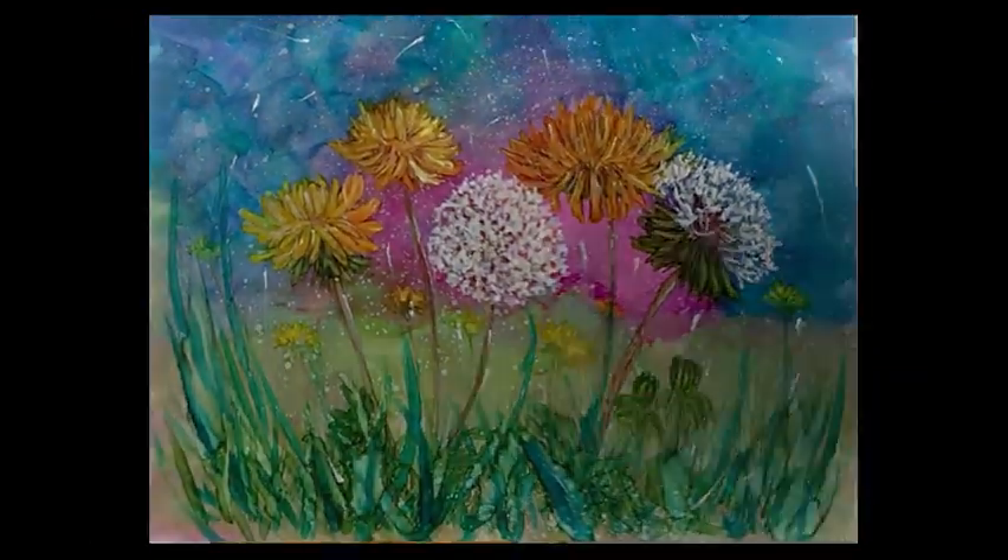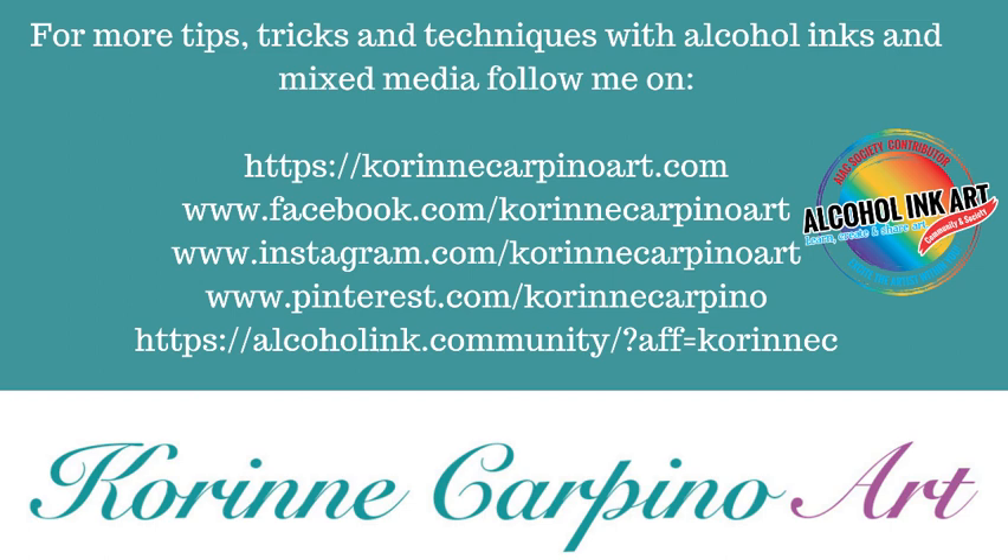Hope you enjoyed today's quick lesson in how to paint dandelions. If you liked this video, please give it a thumbs up and hit subscribe. Happy inking!